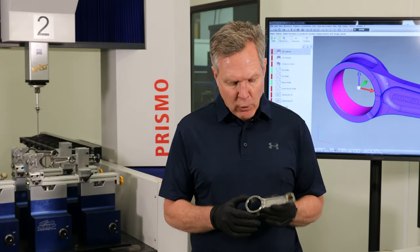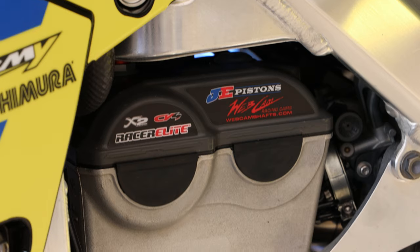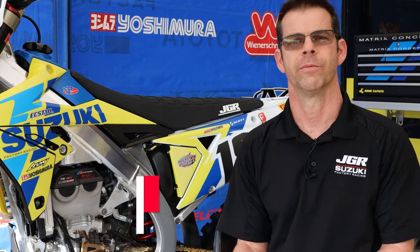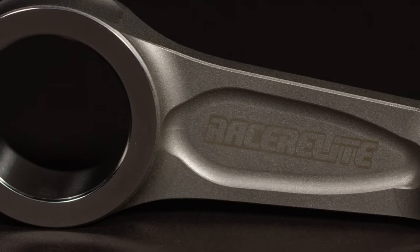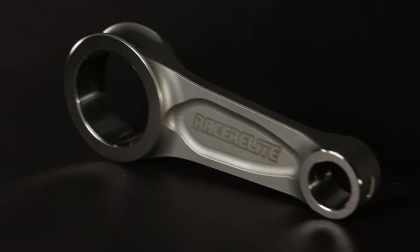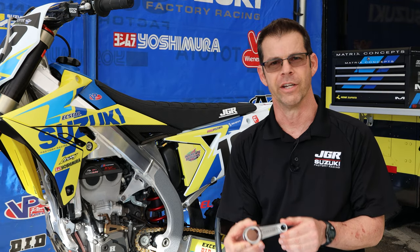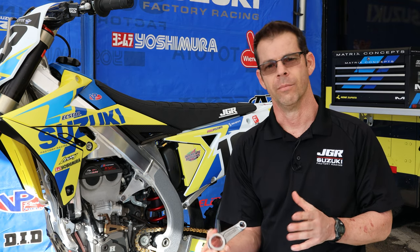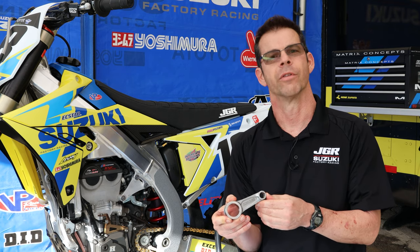Really happy with the performance working with the race team. We've partnered with Wiseco to help develop the new Racer Elite Connecting Rod. Some of the special things we've been able to do is pinpoint what we would actually want for our race bikes and race engines — strengths of materials, finishes, and combining that with the necessary RPMs that the engine is going to achieve — all balled up into one high quality rod that's compatible with our engines and our needs.